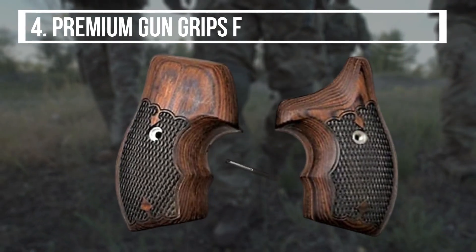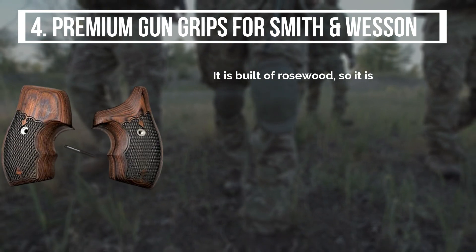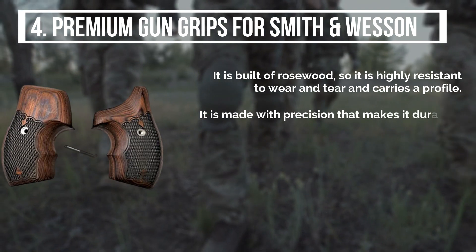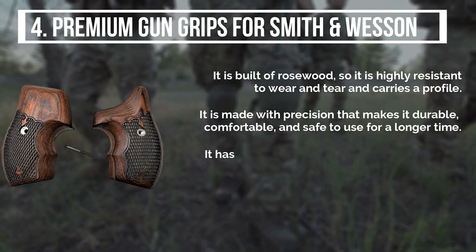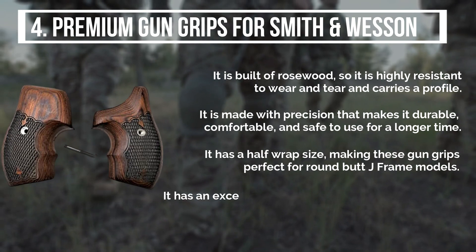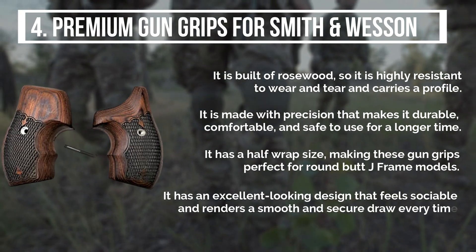The fourth product is the Premium Gun Grips for Smith and Wesson. It is built of rosewood, so it is highly resistant to wear and tear, and carries a low profile. It is made with precision that makes it durable, rugged, comfortable, and safe to use for a longer time. It has a half-wrap size making it perfect for round butt J-frame models, with an excellent design that renders a smooth and secure draw every time.